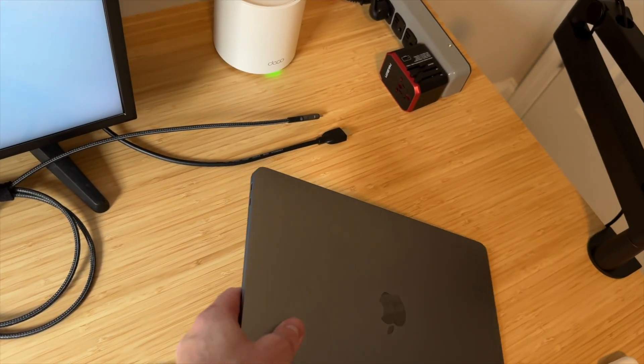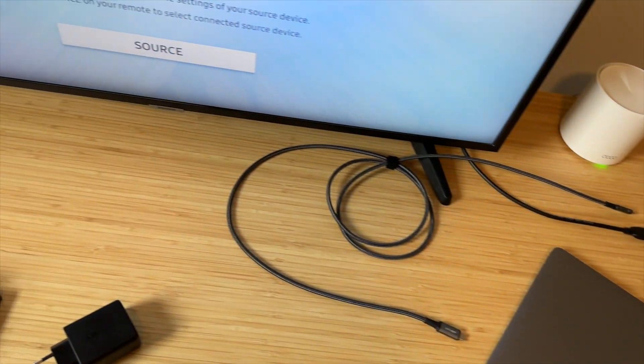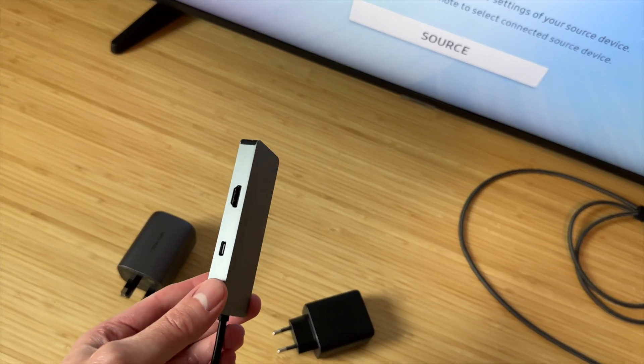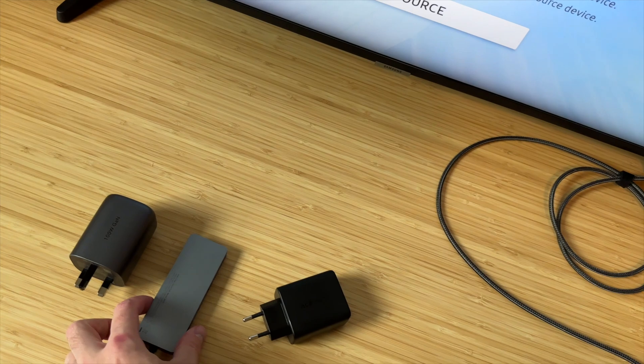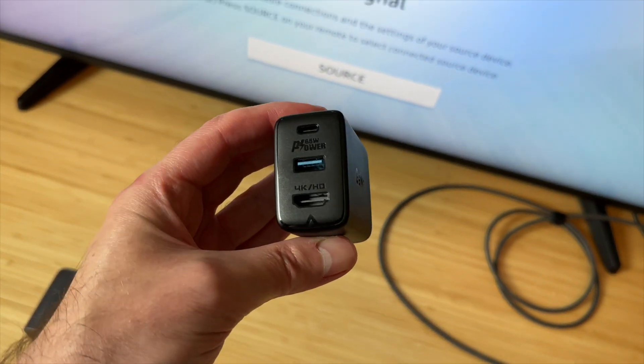If you're limited by USB-C ports and need a dongle like this one here to connect all other devices, then this is a savior.